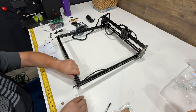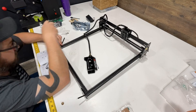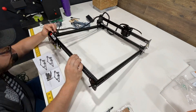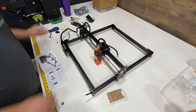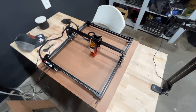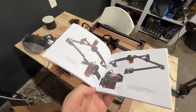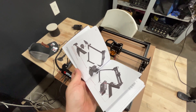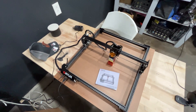One thing that is nice is the instruction manual being in full color. The instructions themselves lack a little bit — they could be more descriptive — but for $150, it's really hard to complain. Within 30 minutes I got it all set up. The color instructions make it really nice.